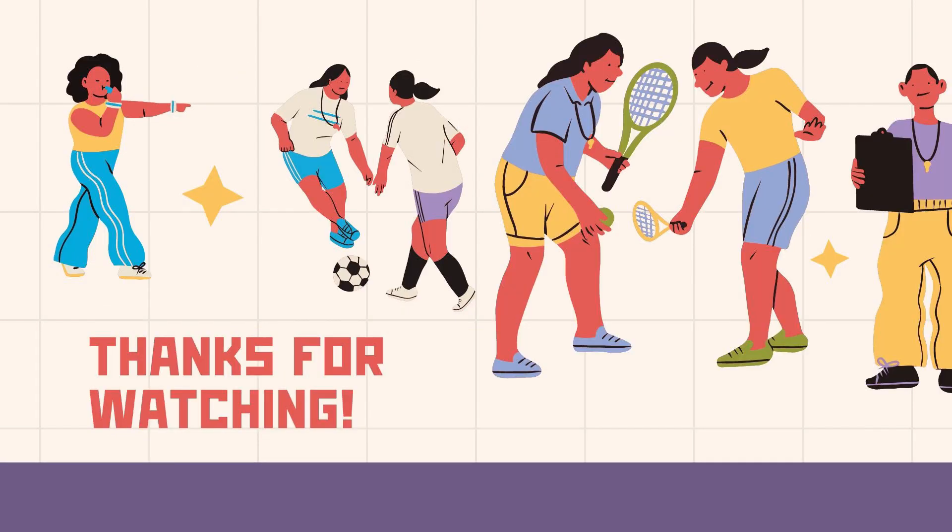And that's my physical fitness assessment. Now that I've got all my results, I can set some goals to improve my fitness. Thank you so much for watching!